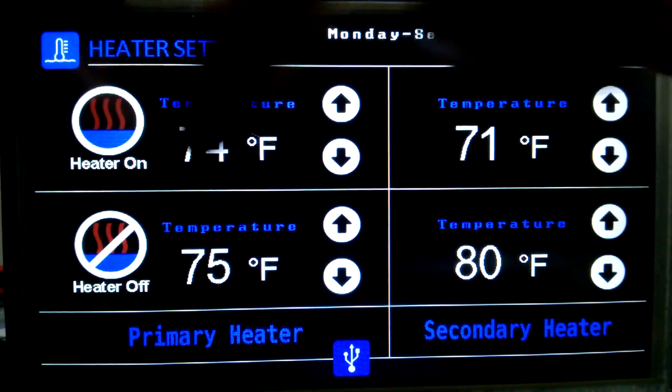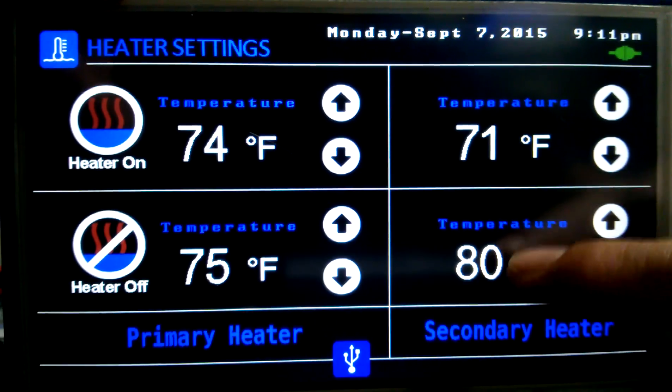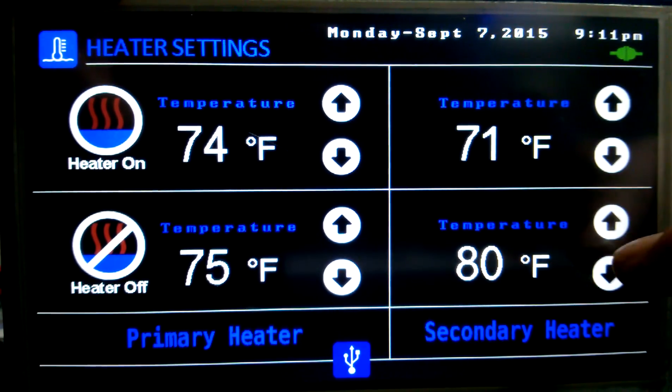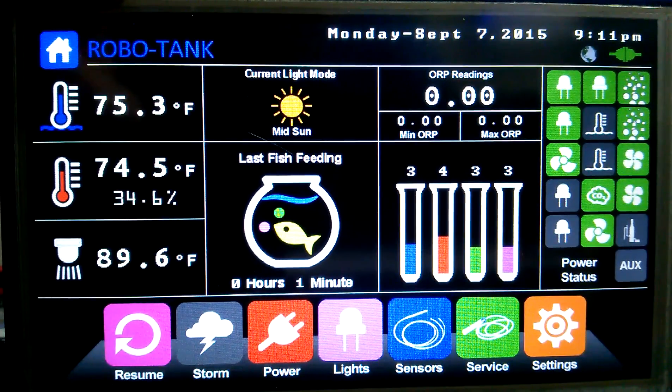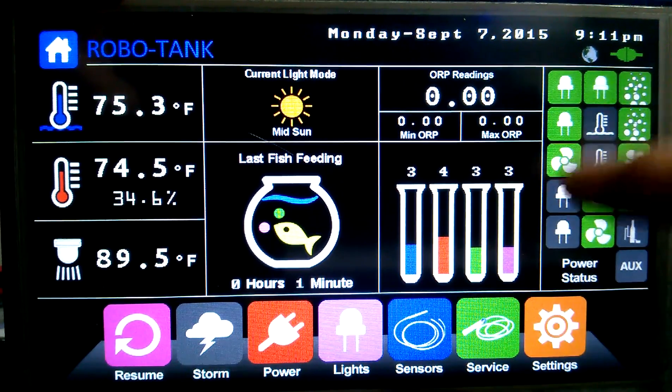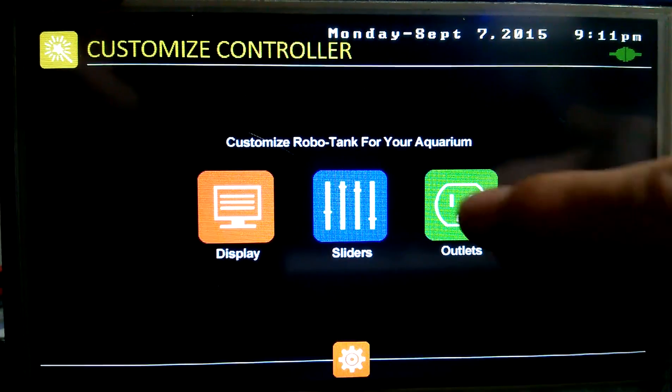In here I can change what heater goes on and off at what temperature. The second one's not set to go off until it hits 80, and it's not 80, so it's on. We'll turn that to 74 and there it went out as well. Cool thing about the relays — let's get into that. If we customize our outlets...